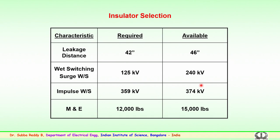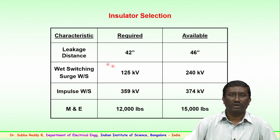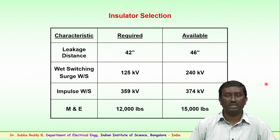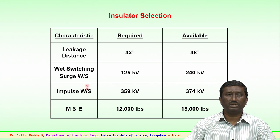For the 66 kV selection, the required leakage distance is 42 inches, while the value available from the manufacturer is 46 inches, which is higher than the required estimate. Similarly, for impulse voltage levels, the required is 125 kV and the available wet switching surge is 240 kV. The impulse withstand voltage required is 359 kV, and the available from the manufacturer is 374 kV.